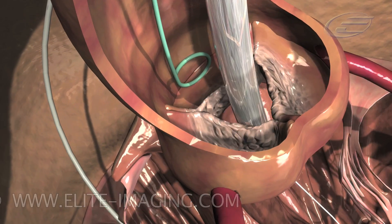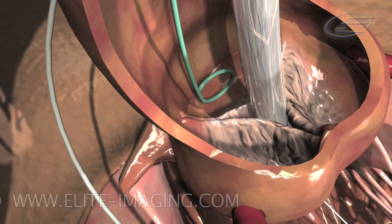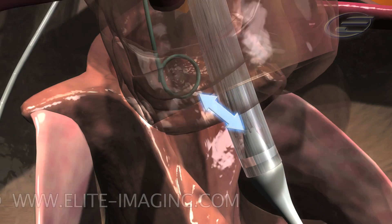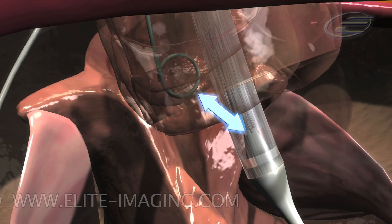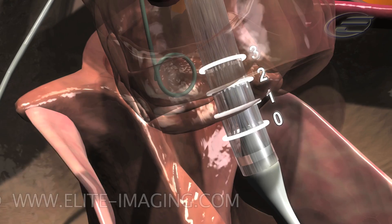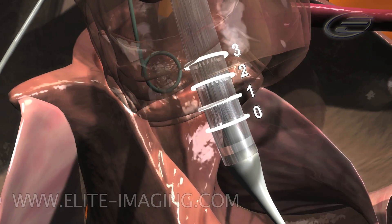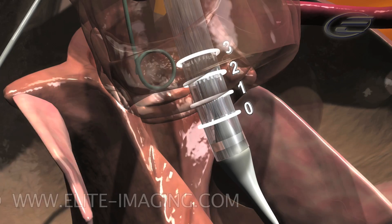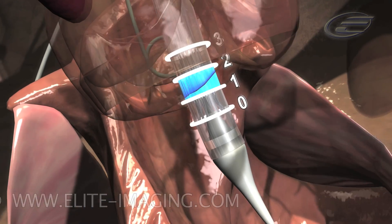Perform an angiogram. Confirm that the pigtail catheter is still within the non-coronary cusp of the aortic root. Visually identify the distance between the base of the aortic root and the inflow edge of the valve frame. Note the radiopaque contact points — counting from the inflow edge of the frame, optimal placement of the valve is the shaded area between the first and second contact point implanted within the aortic annulus.